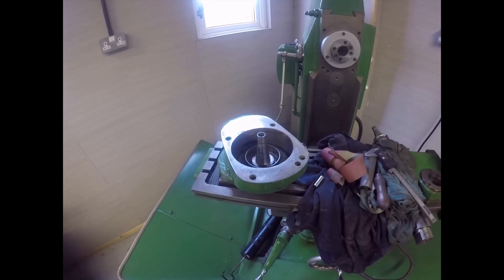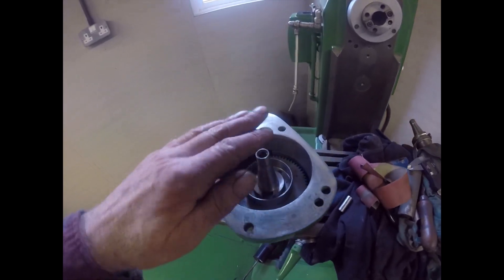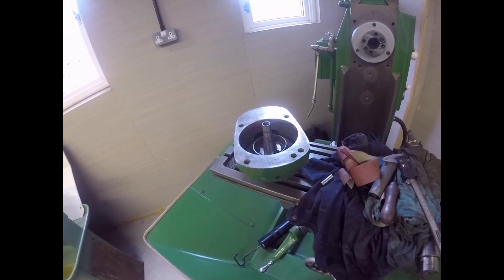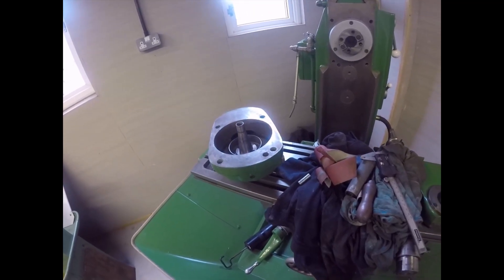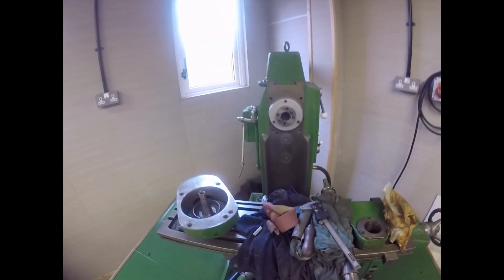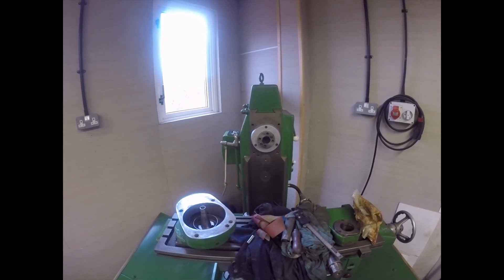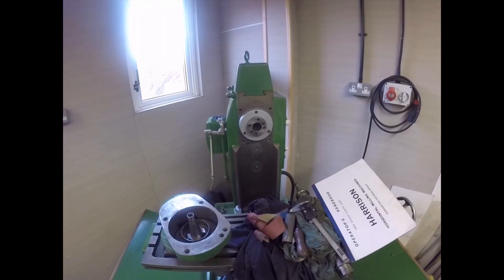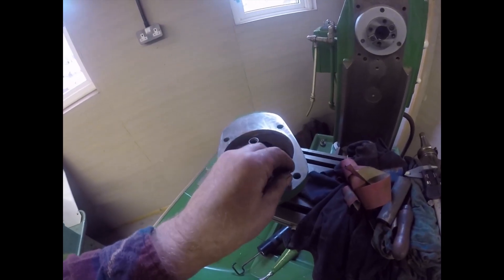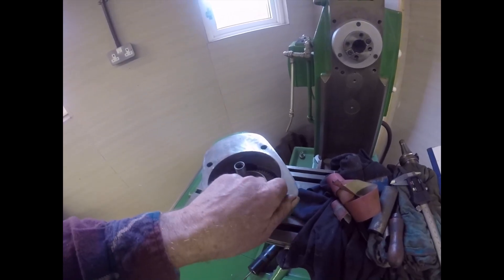I think it might need a gasket as well. I've got the manual so I'm going to look it up, because this actually has oil in it. I've got the calipers and I'm going to set about measuring this little hole to see what we can see.